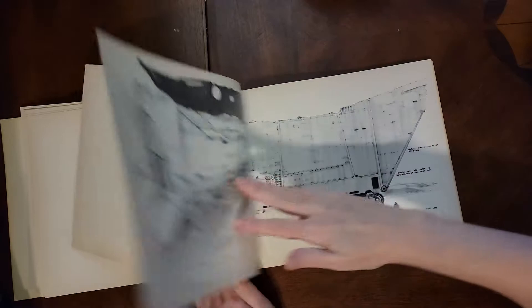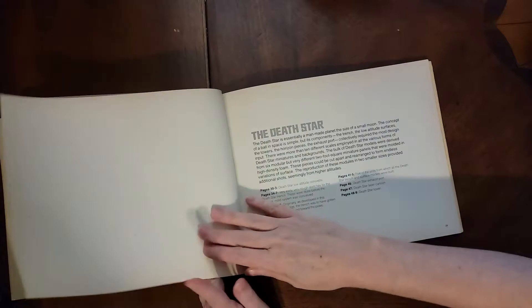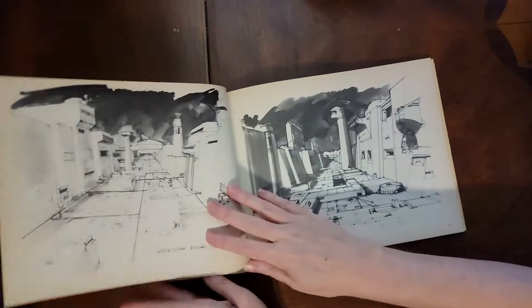With this one you get to see it at a nice size, so if you're trying to draw these kinds of things you can really see the details, or if you just want to appreciate the art of the people who created these. They do have little descriptions about what the different pages are showing you.